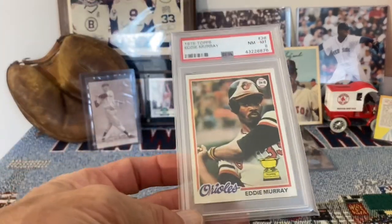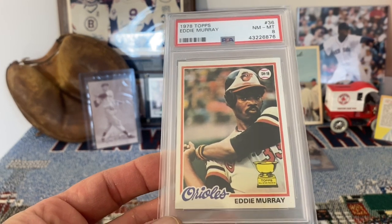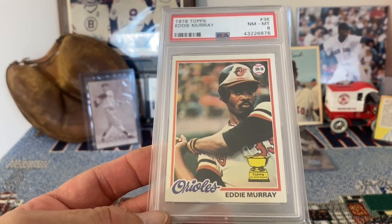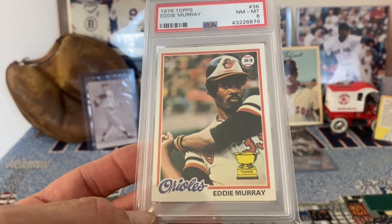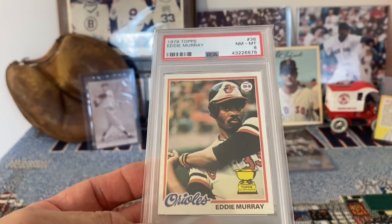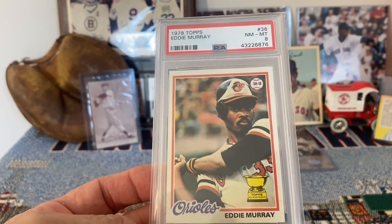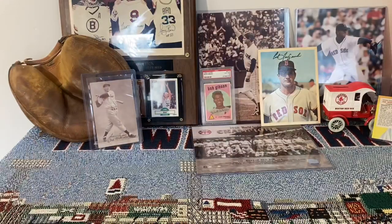Next up, I've got one of my all-time favorite cards — 1978 Topps Eddie Murray. Just a sweet looking card. I love that image of Murray. It's got the gold cup, the Topps All-Star Rookie designation. And it is in a near mint to mint 8, very nice condition. Very happy with that one.